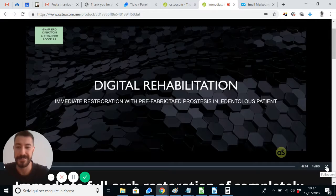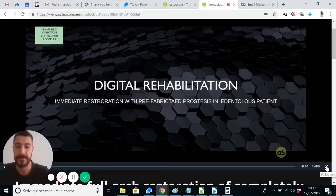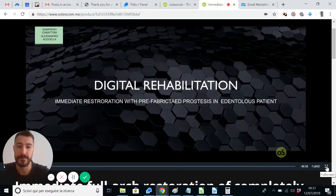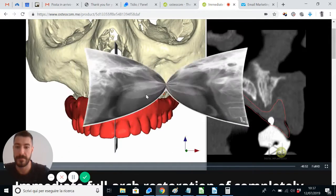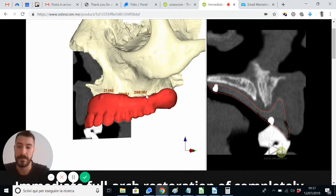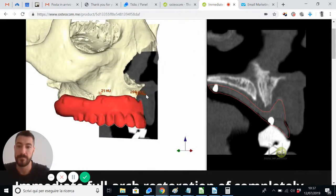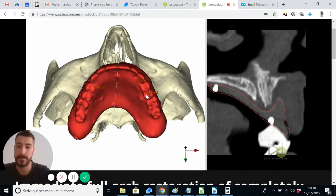Very nice angle at the beginning. Welcome everybody on the Digital Rehabilitation channel. We will see together the immediate restoration with Promet prosthesis in the edentulous maxillary case. This is the X-ray, but we go immediately to the 3D planning — this is the matching of the radiological guide, thanks to the double scanning technique with the bone.